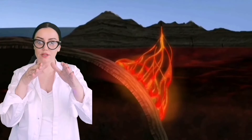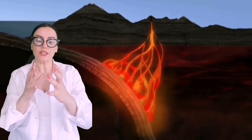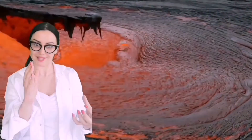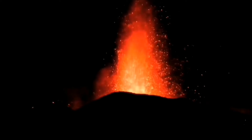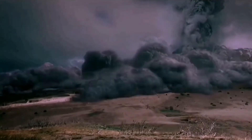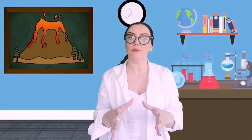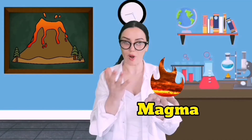Volcano mountains are formed when molten rock or magma deep within the earth erupts and piles up on the surface. So we can say volcano mountains are formed from magma and rock.